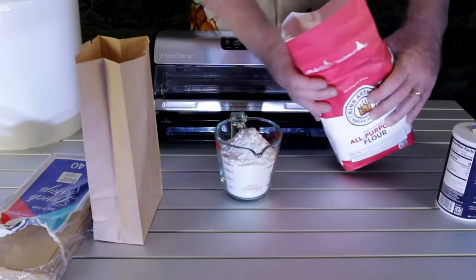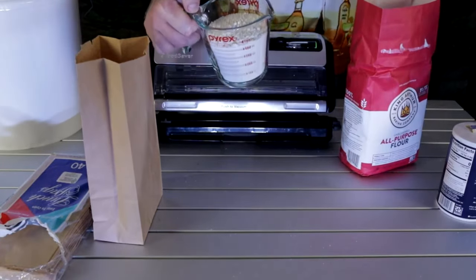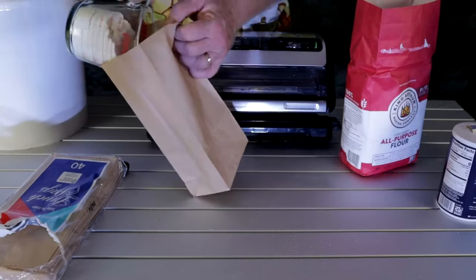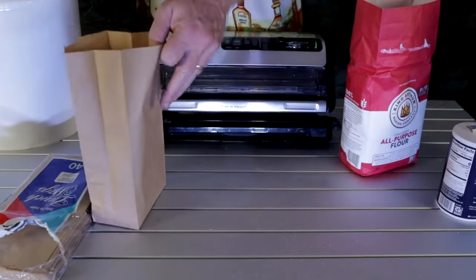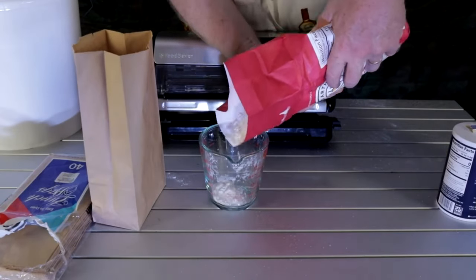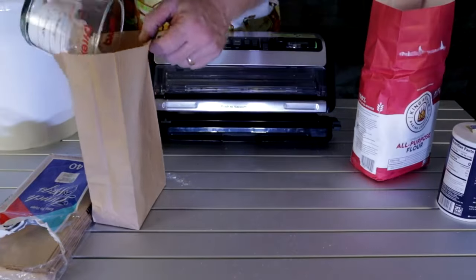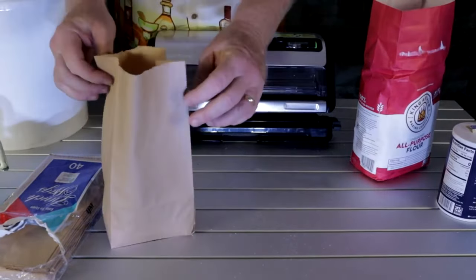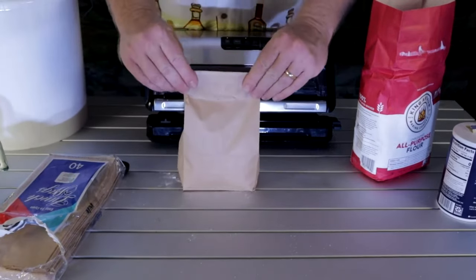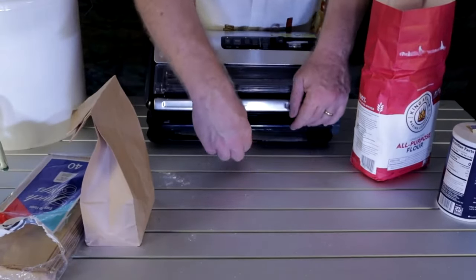Now if you wanted to measure this out with an actual one-cup measure so you can get an exact amount, that's fine. We're going to go for one more cup. Yeah, pretty close - so there's our three cups of flour. Roll that down, and pull out another bag.